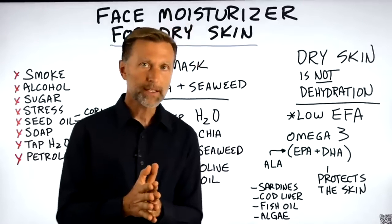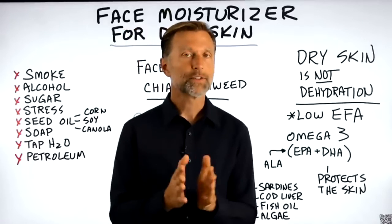Today, I'm going to show you how to make a homemade face moisturizer for dry skin.